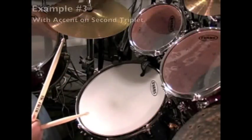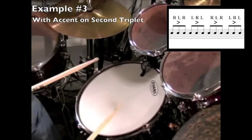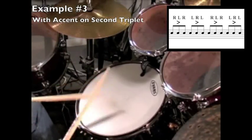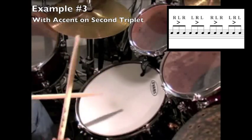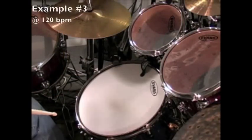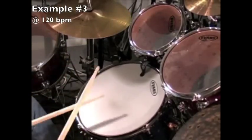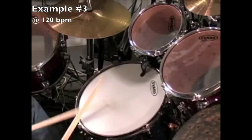You'll notice we're concentrating on just the quarter note — just the hands for right now. We're leaving the feet out; we'll bring those in later. Now we're going to shift over and move to the middle triplet. This one could be really tricky, so be patient.